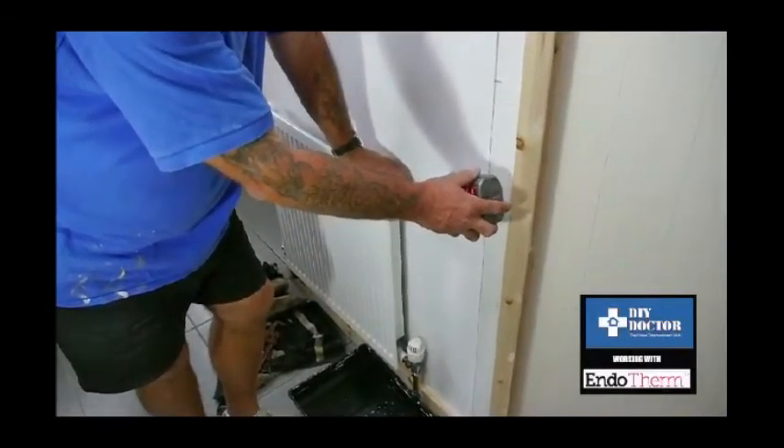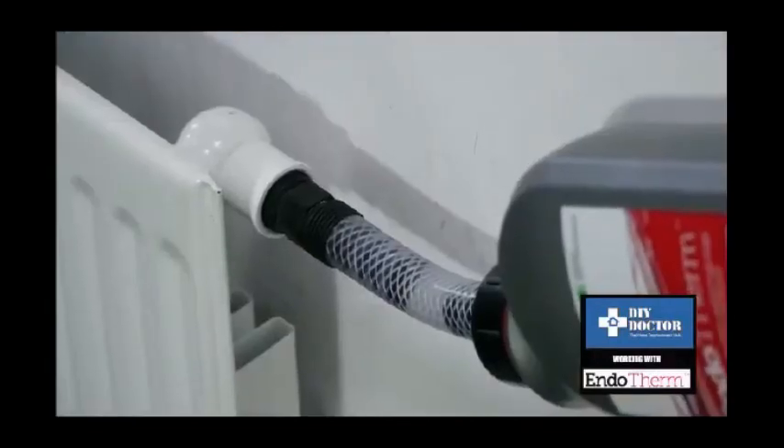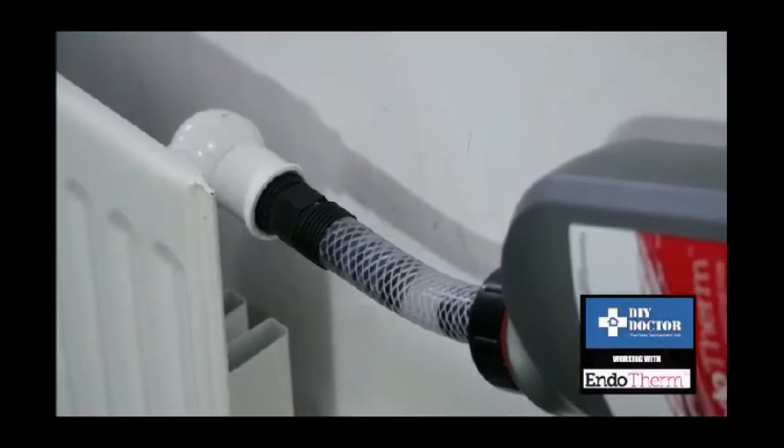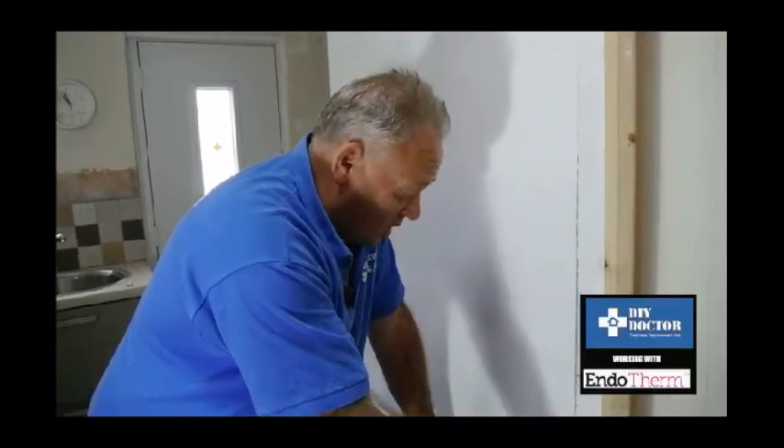It couldn't be any simpler than that. It's going to take about 90 seconds for it to go in. Then we remove the nozzle, replace the radiator cap, tighten up the bleed key if we've left it open, and everything's great. We now have a very simple way of reducing our heating bills by 15 to 20%.